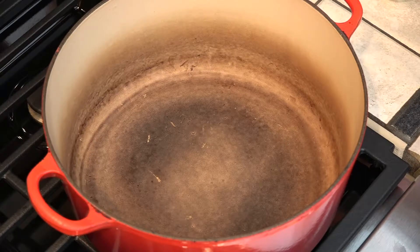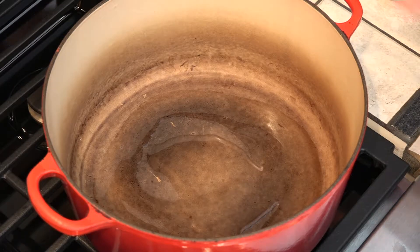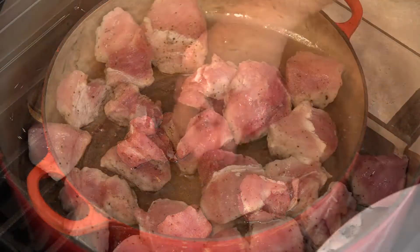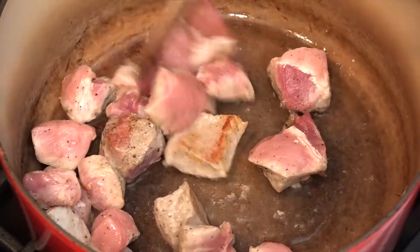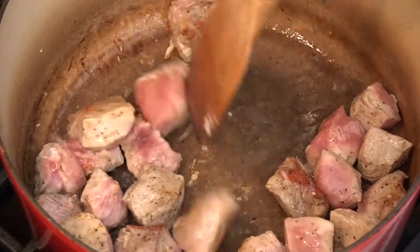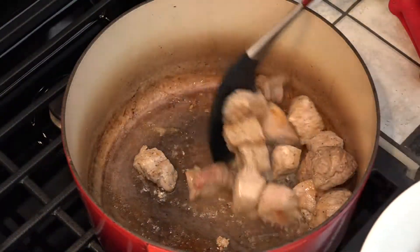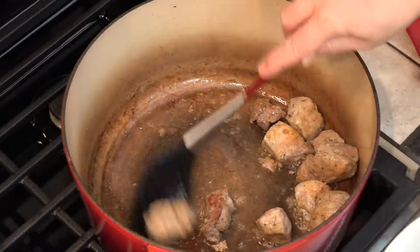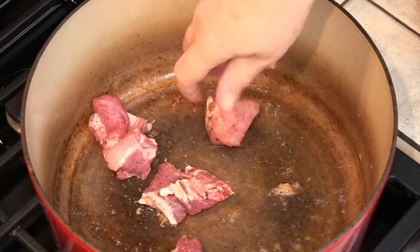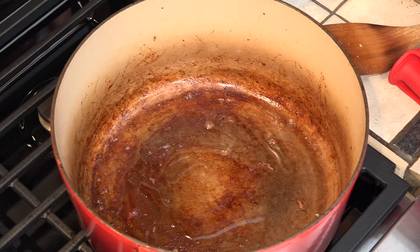I have my Dutch oven on over medium-high heat. Now because this pork is fairly lean, we're going to start with about two tablespoons of canola oil, and we're frying this in batches. We're going to need to add about another tablespoon or so of oil — it's pretty dry.